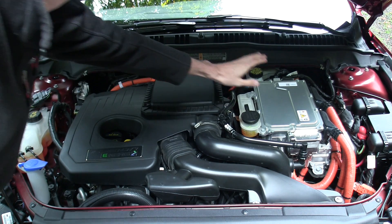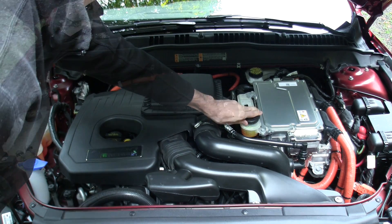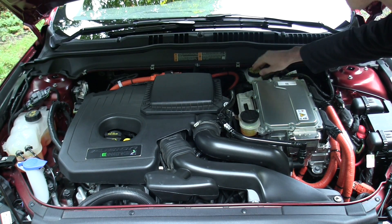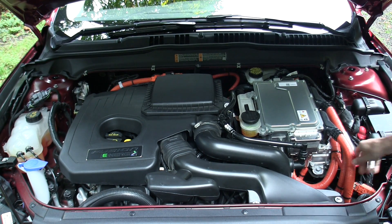To the right of that, we have the inverter controller and the coolant for the inverter controller. Behind the controller you can see the brake fluid reservoir, and then to the right is the power distribution box. Anything in orange — any of those orange cables — are high-voltage lines.